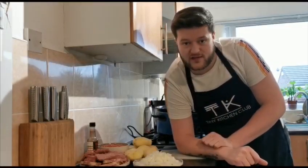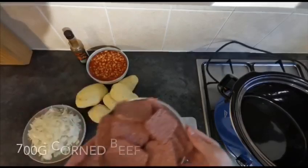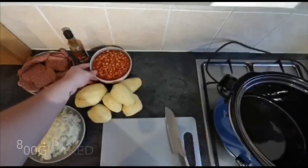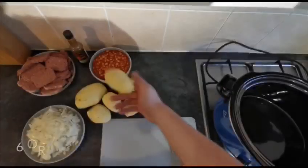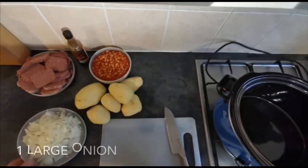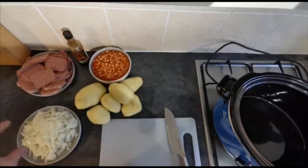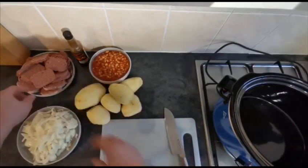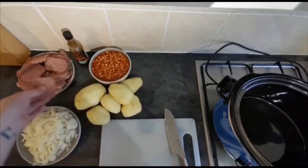I'll take you through the four ingredients that we have. It wouldn't be a corned beef hash without corned beef - I have two tins or 700 grams of corned beef. I have two tins or 800 grams of baked beans. I have six or seven large potatoes that I've just peeled and then one large onion as well. I've roughly chopped the onion - it doesn't have to be anything perfect - and I've just sliced up my corned beef into sort of half centimetre slices.